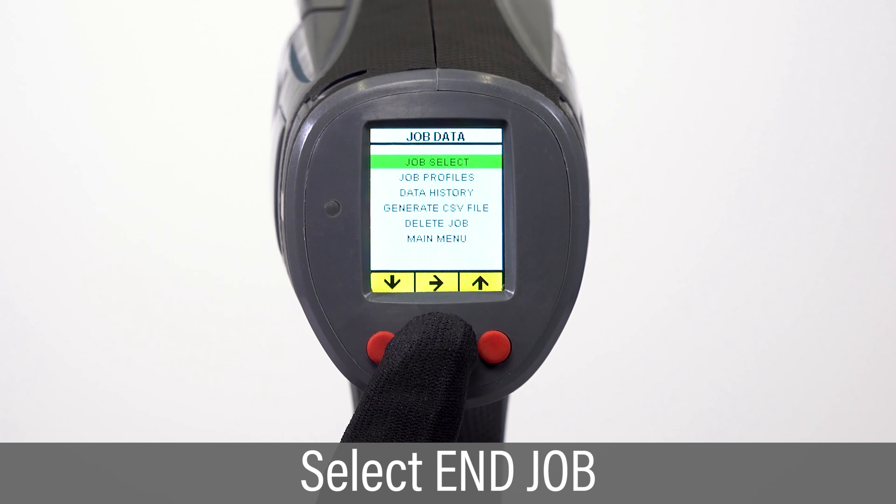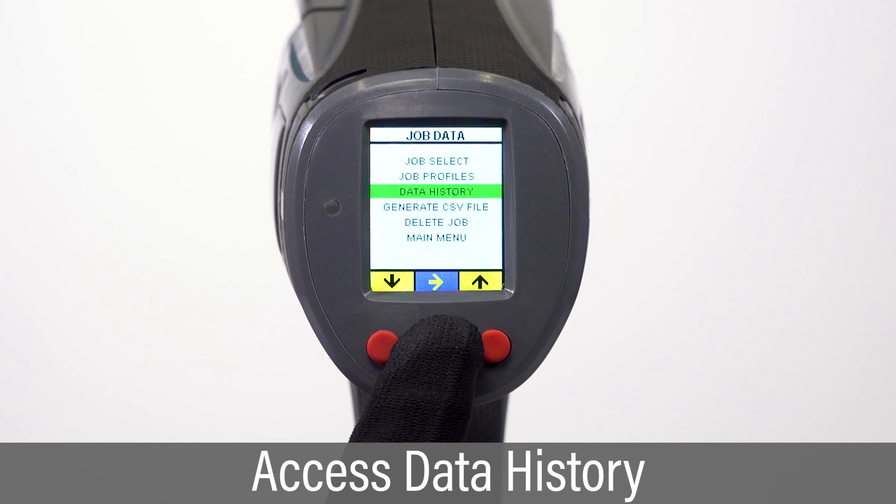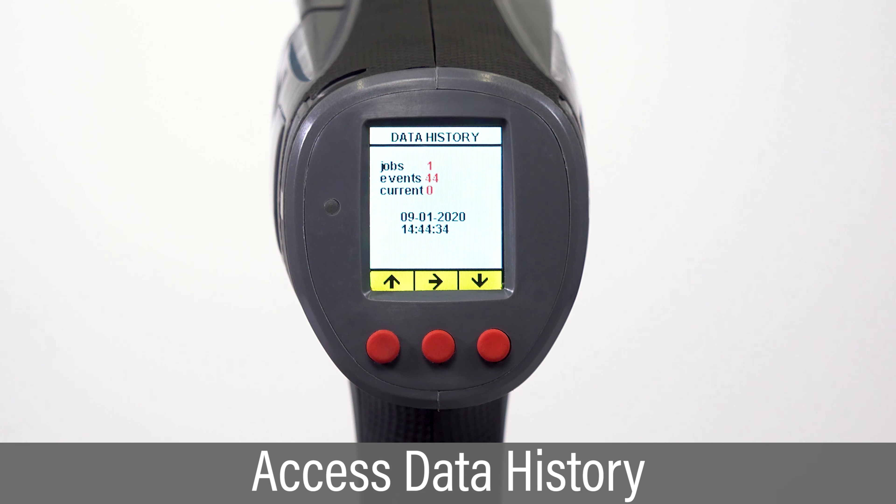To end data recording, select the End Jobs option from the Job Select menu. Data History displays the number of jobs stored, the total number of events stored, and the current job number for data collection.